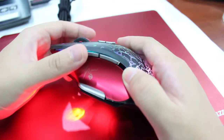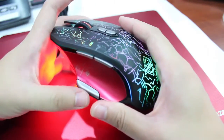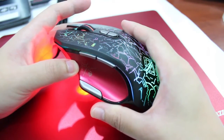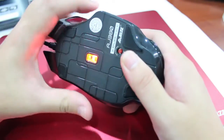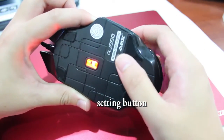This is the forward key and this is the backward key. This button is the DPI locking one. Last, there is a red button at the bottom — it is used to change the mode of the mouse.